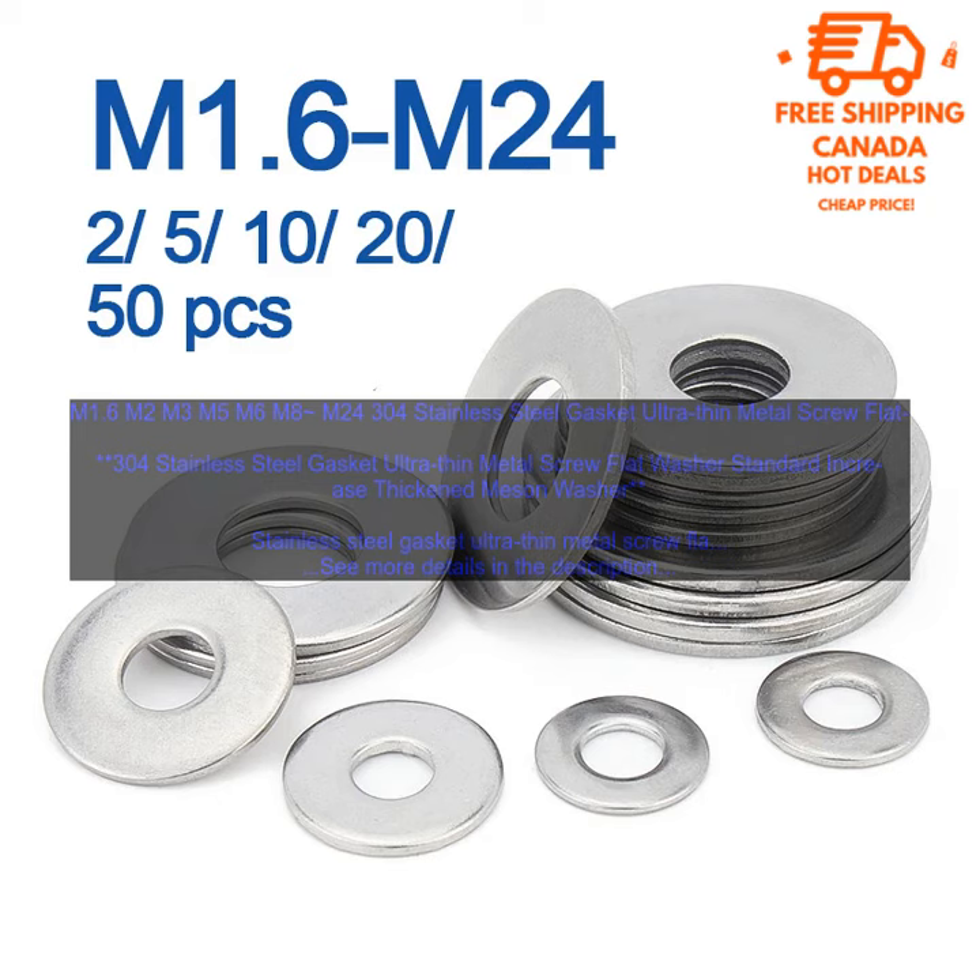Second, increased strength and durability: the washer is thicker than standard washers, which makes it more durable and resistant to damage. Third, corrosion resistance: the washer is made of stainless steel, which is resistant to corrosion.